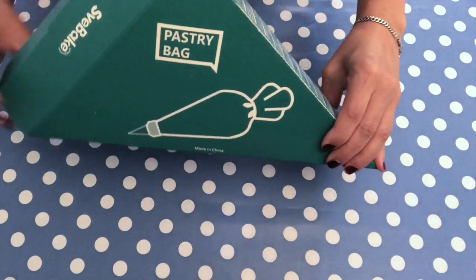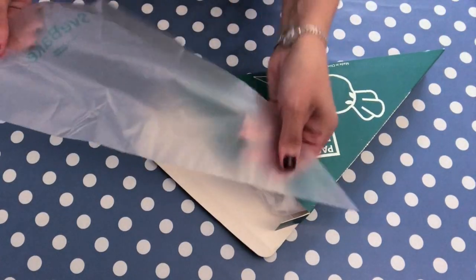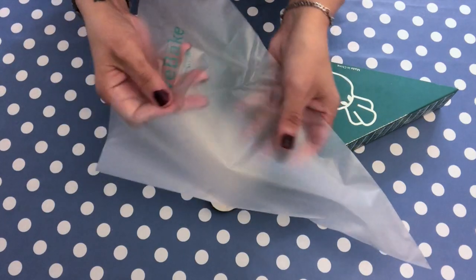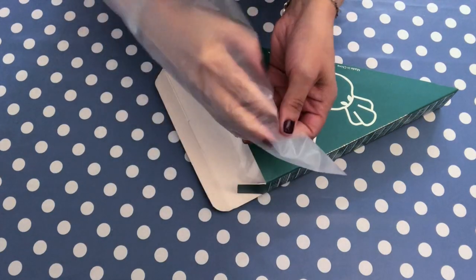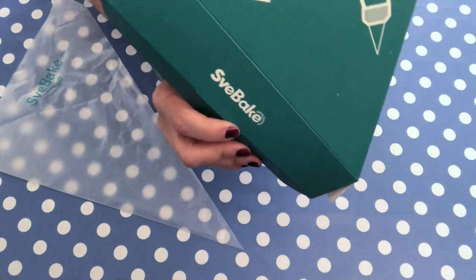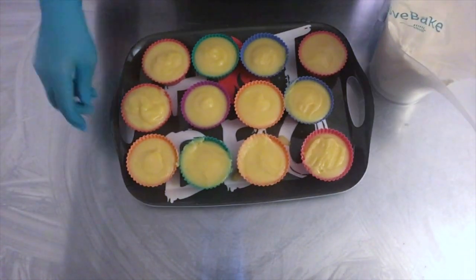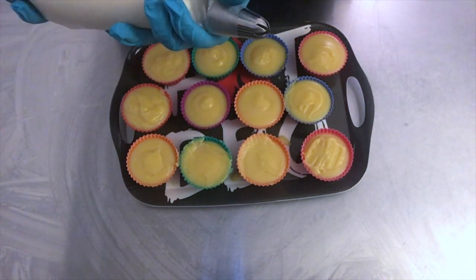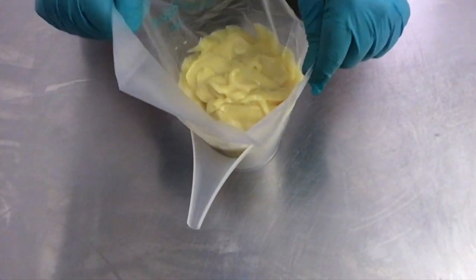The next tool I would like to share is these piping bags from Amazon. I absolutely love them. They are plastic disposable bags, but not like the usual plastic — these are really sturdy. Each holds about one kilo of soap, and even if the soap is thick and you really have to squeeze, it won't break. Of course there are also reusable piping bags, but if you prefer disposable ones, I would absolutely recommend these. The company is called We Bake and they can be found on Amazon.